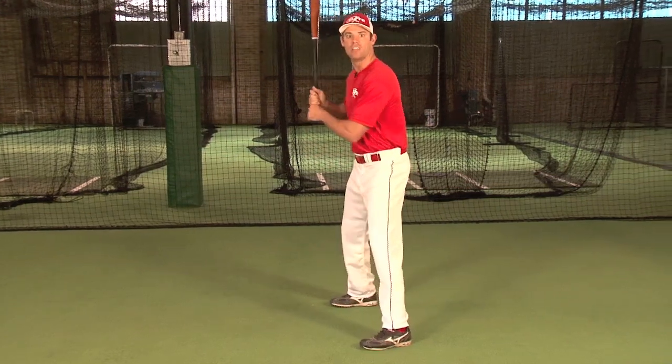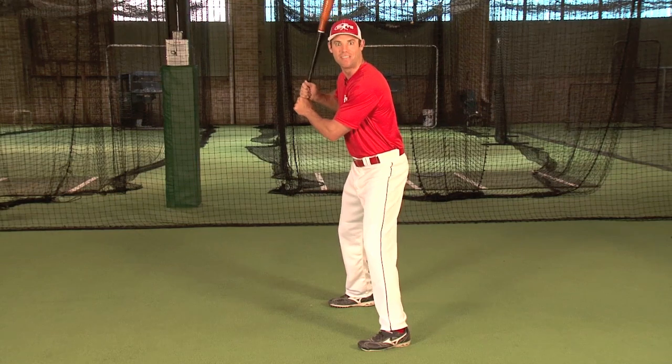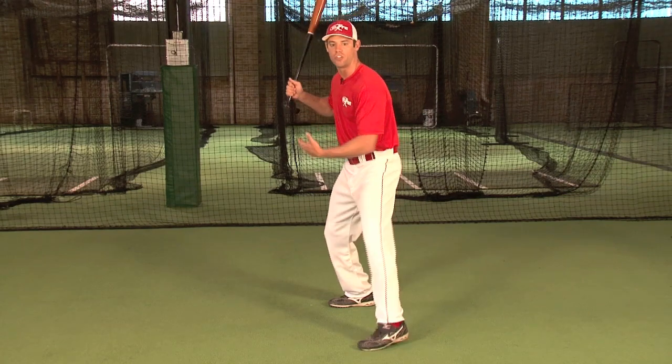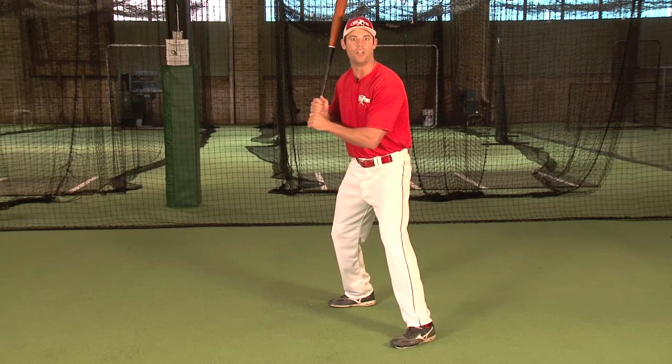Last, my two eyes are going to be level and on the pitcher. My eyes see best when level in this position, and it allows me to pick up the baseball with both eyes. That's why you see oftentimes Big League hitters start in open stances a lot today — just to make it easier to pick up the pitcher with both eyes.